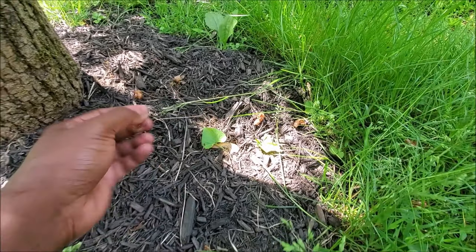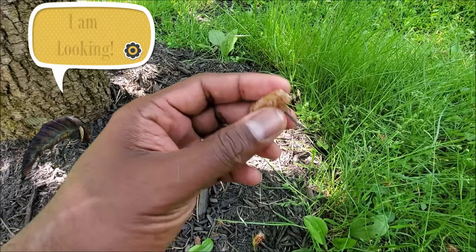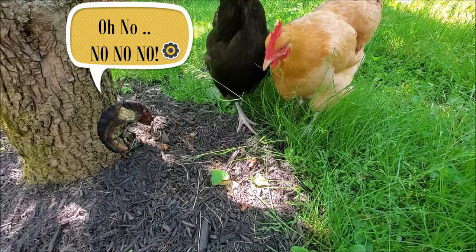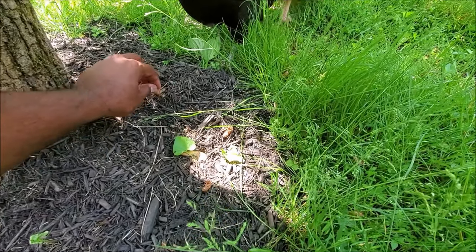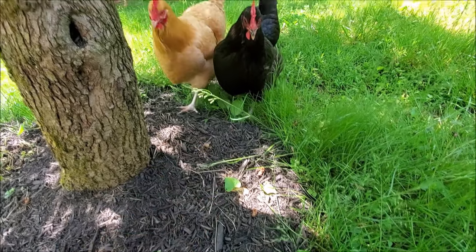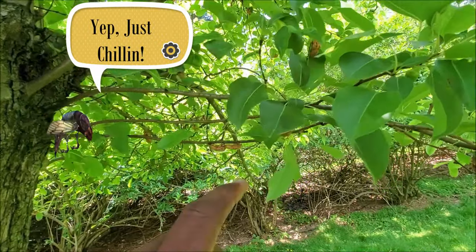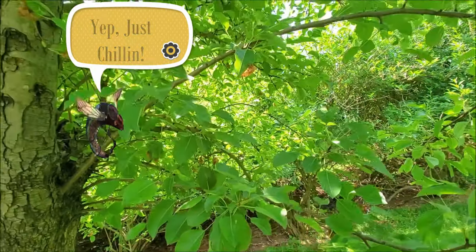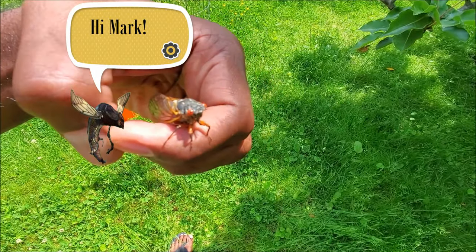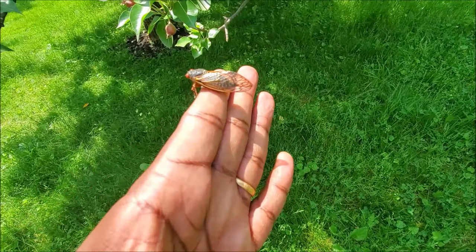These are the cicadas — these are the exoskeletons. These guys come every 17 years and they come out of the ground like this. They climb up the trees and hang out there, then emerge out of those cocoons into a full-fledged cicada. This is a cicada — some cool-looking red eyes, big wings, and a nice meaty body.